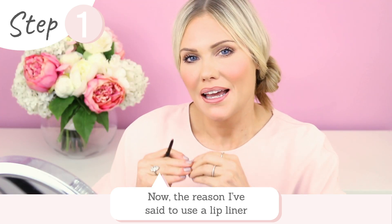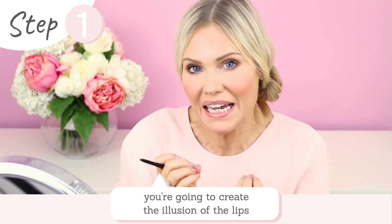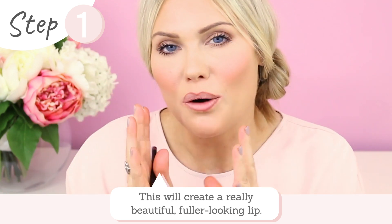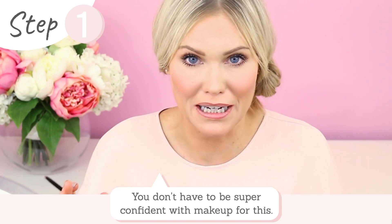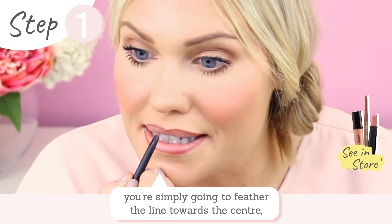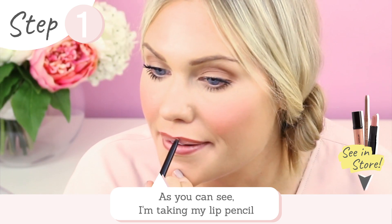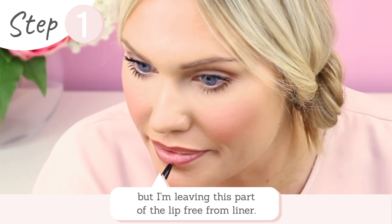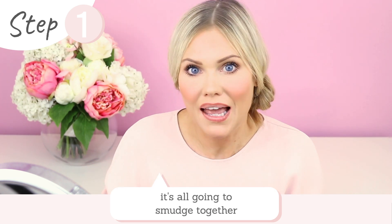The reason I've said to use a lip liner that's one to two shades darker than the lipstick you're going to wear is because we're going to create the illusion of the lips being slightly lighter in the middle and then gently going out to a darker shade around the edges. This creates a really beautiful full looking lip, and you don't have to be super confident with makeup to do this. Once you've drawn your lip line, you're simply going to feather in little lines downwards from the line you've created — just take your lip pencil and do little lines downwards, leaving the center part of the lip free from any lip liner.